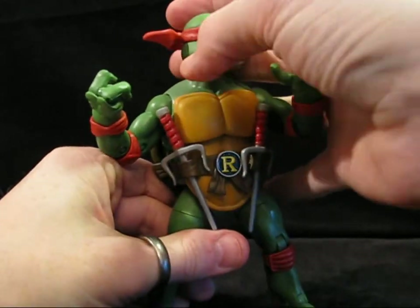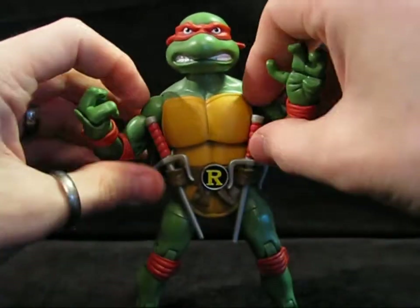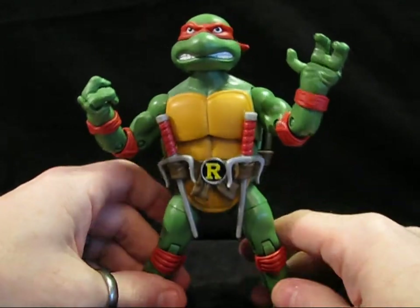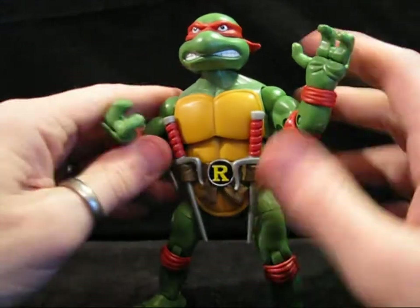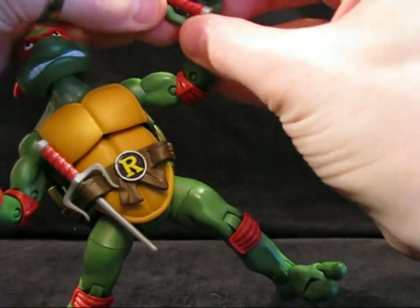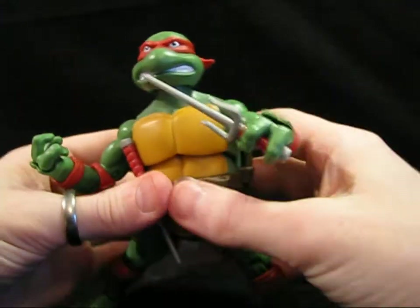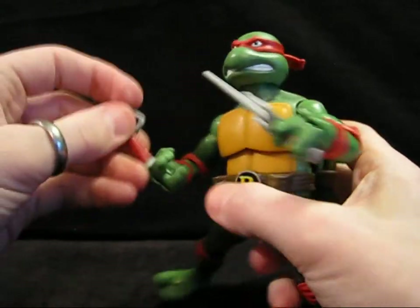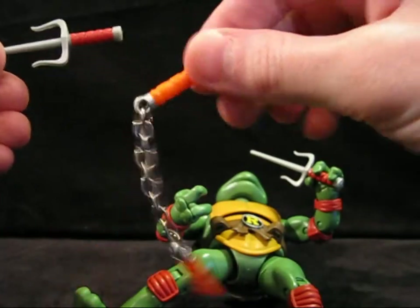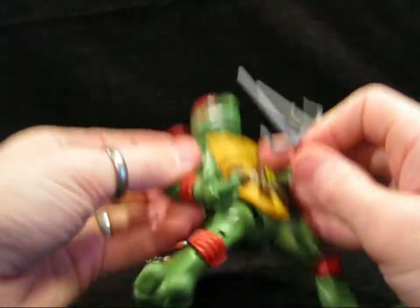Raphael's main accessories are his sai, which sit nicely in their little holsters on the front — though I don't know if that's where I'd want my pointy sharp things pointing. He's got them, and obviously we can put them in his hands so he can bust people up really good. The sai are always my favorite martial arts weapons — maybe because I liked Raphael. They are color-coded red to make sure we don't forget they're his, kind of like how nunchucks are orange for Michelangelo, swords are blue for Leo, and poor Donnie doesn't get colored tape on his weapons.